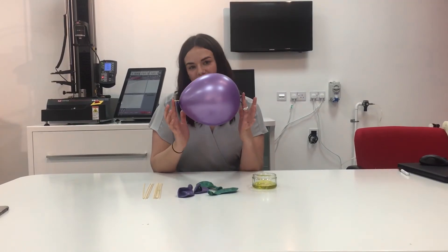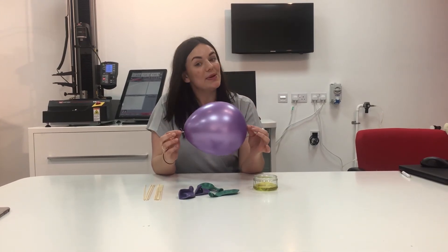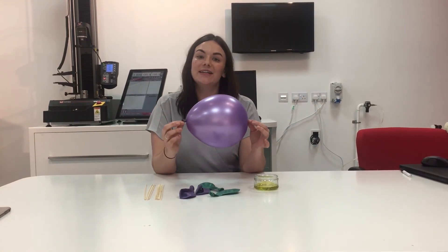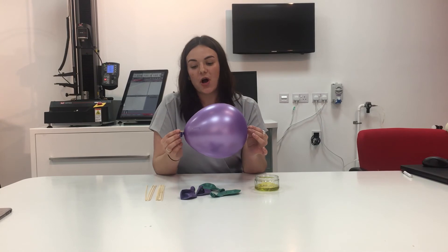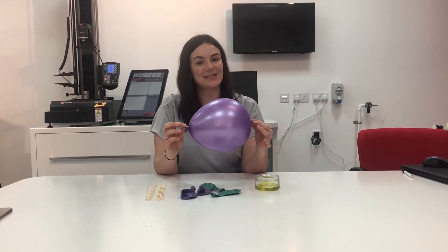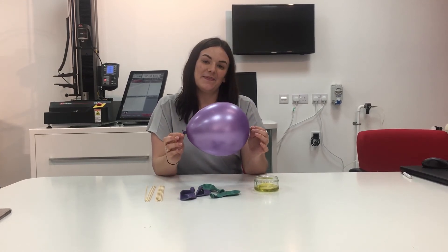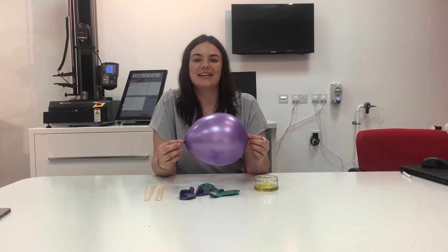So there you have my balloon kebab, and as always we'd like you to try this at home — please record yourself, tag us in it, write to us with your comments, and show me how many balloons you can successfully pop before you manage to get your balloon skewer. Thank you very much and keep watching!